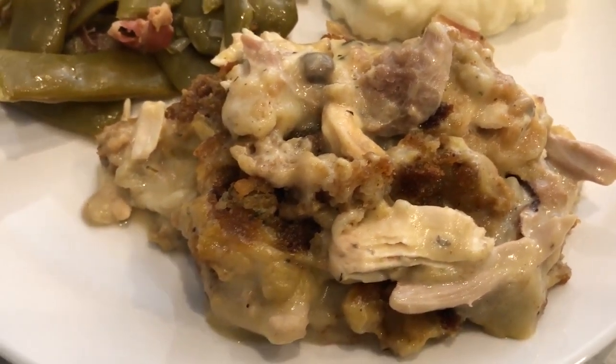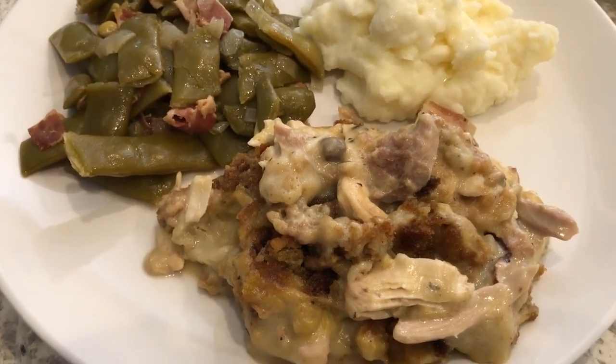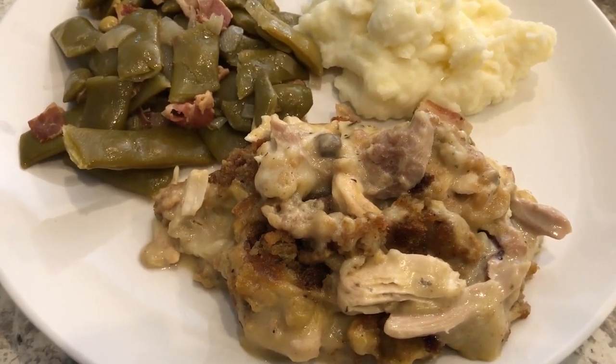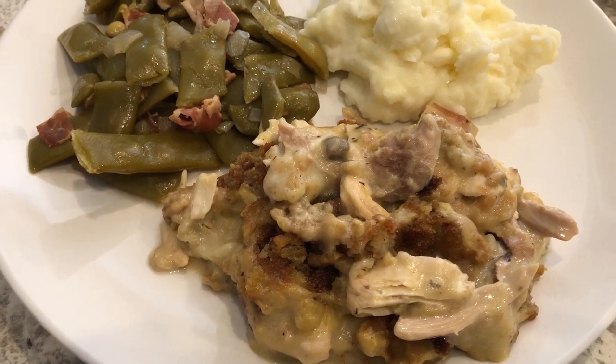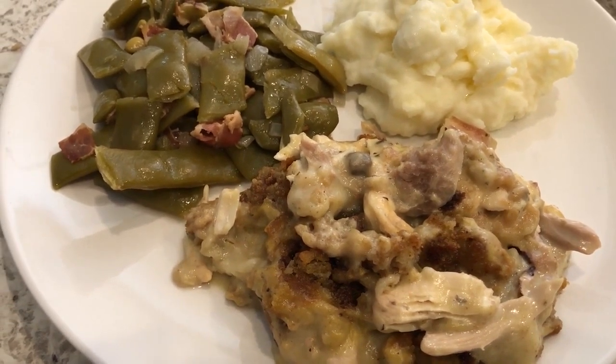I hope you guys enjoyed this simple and easy recipe. If you did, make sure to give us a thumbs up, and if you have not subscribed to our channel, I certainly hope you'll do so. Thanks so much for watching and we'll see you guys next time.